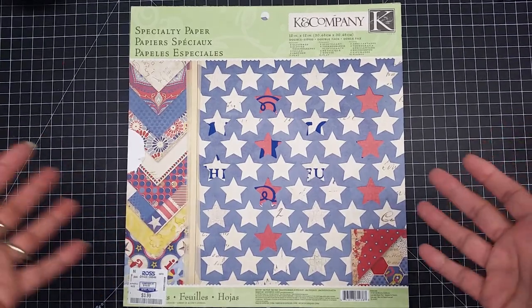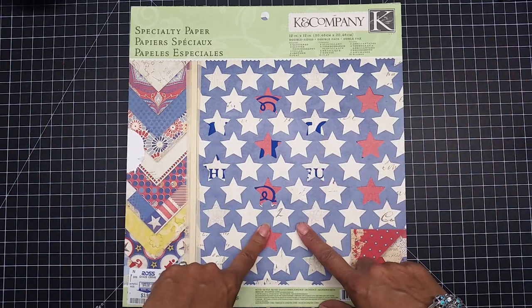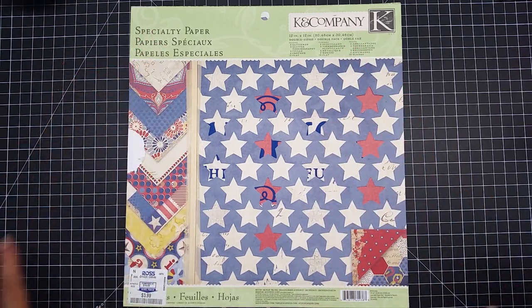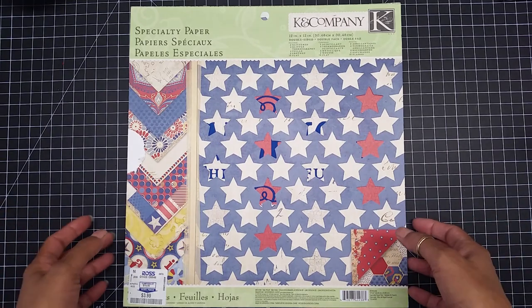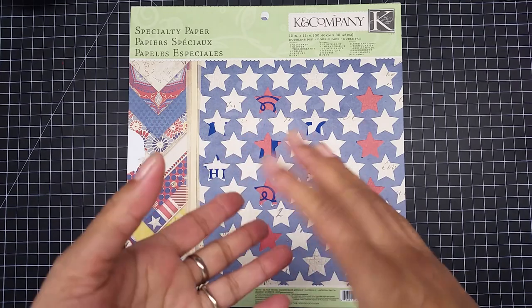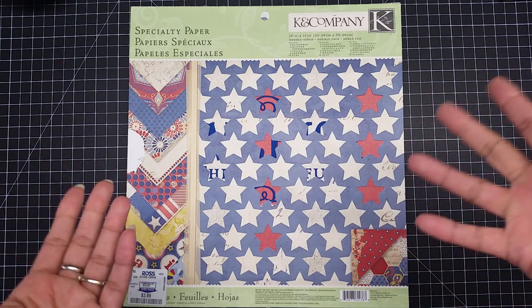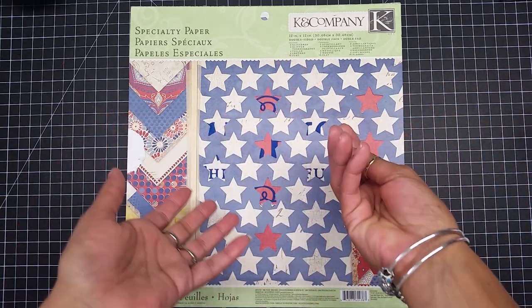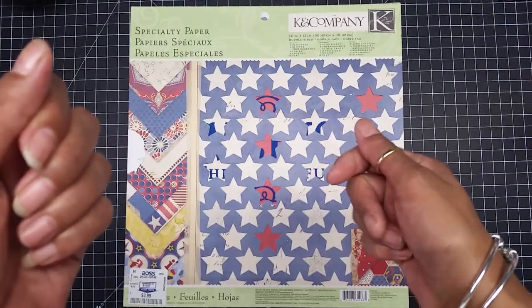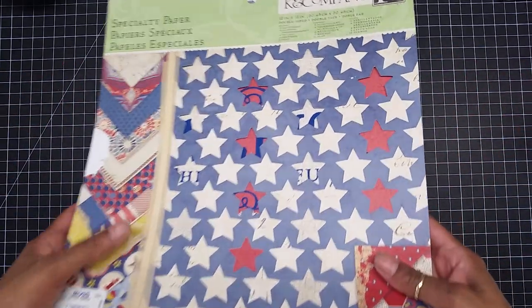Today I am coming to you with a happy Memorial Day card — I hope you guys like it. The paper pack I'm using today is from Can Company and it's called Americana. I ended up using one cut from the Cricut cartridge called Summer Celebrations. If you guys have not seen that cartridge, it is amazing — it has every one of the holidays in there.